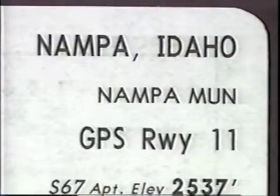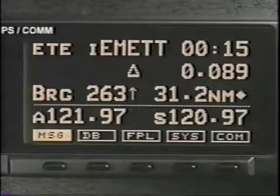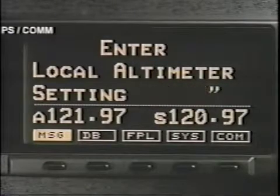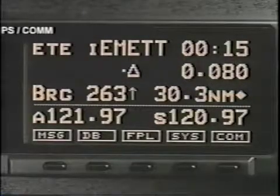Let's see how this works in a real approach. At about 30 nautical miles out from the destination, the receiver asks if you want to enable the approach. If yes, press enter. If you do not enable the approach at this point, the enable approach message will be repeated just before the final approach fix. When you select enter, the instrument asks for the local altimeter setting. Use the large and small knobs, enter the setting, and return to the nav mode. You are now in the approach transition phase.